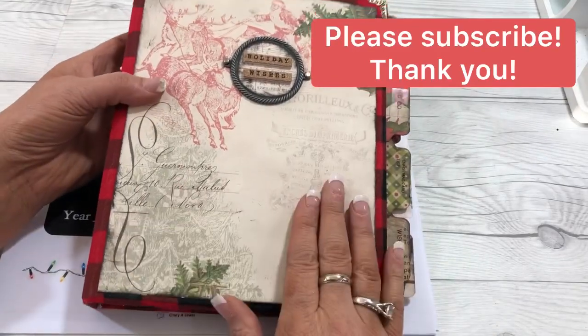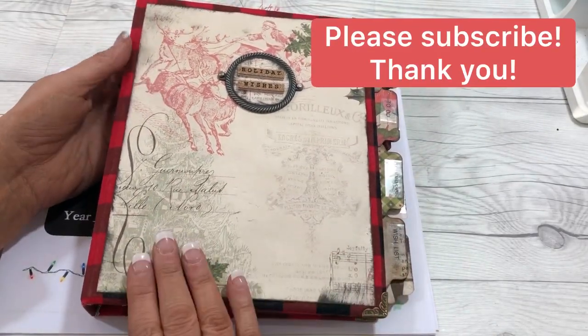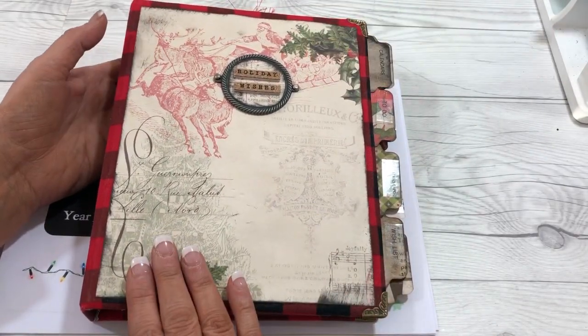And before we take a look, I just want to remind you to subscribe to my channel. I appreciate everyone that's a part of my community.